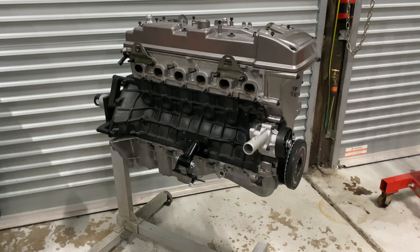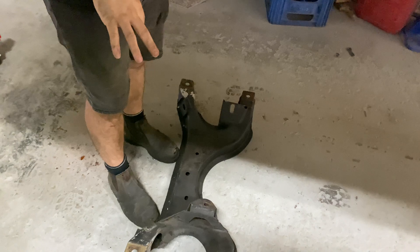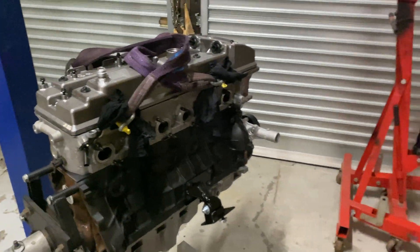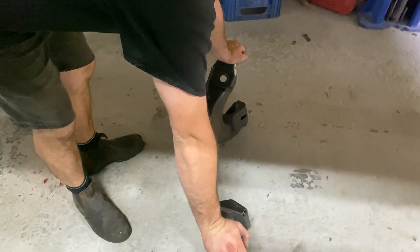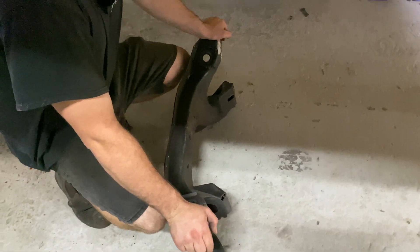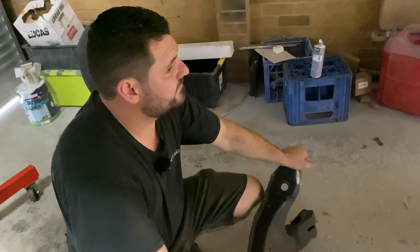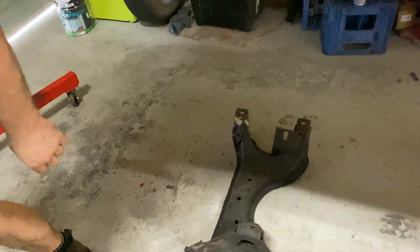Alright, so where are we up to? Bolting the K-frame in. So this is a Hemi 6 cross member - the Tough Mounts require a Hemi 6 cross member, so I have changed it out. But now thinking about it, this is actually a V8 cross member. Well, that puts a halt in everything. So you've pulled a V8 cross member out to put another V8 cross member in? Yeah, maybe I picked the wrong one. Where is your 6-cylinder one if you have it? I don't know, I'll have to have a look around. Come back and take two.